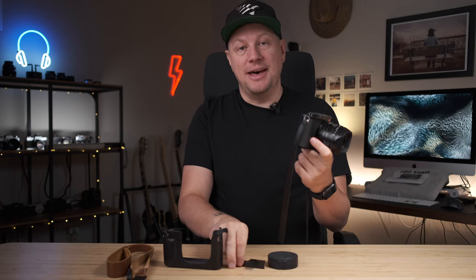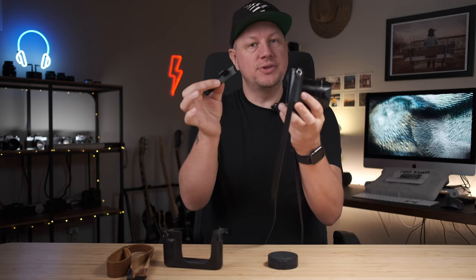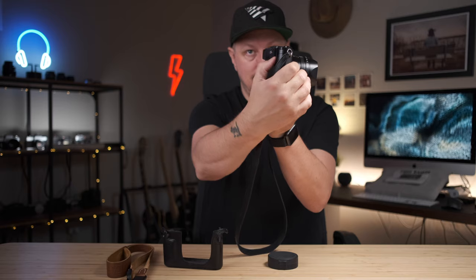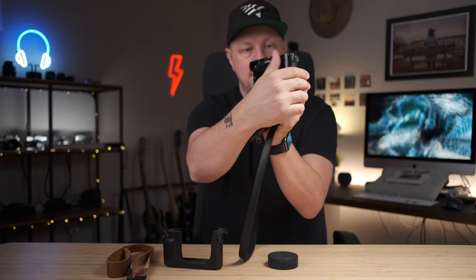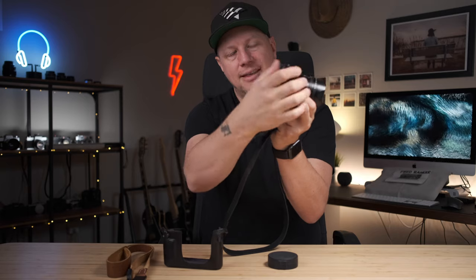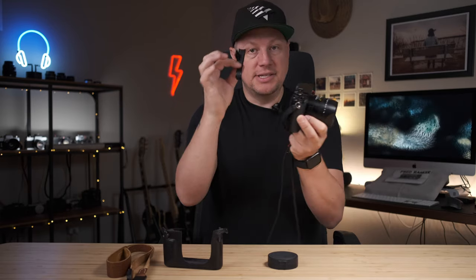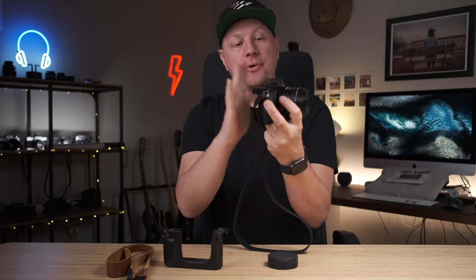The first thing I would say is I don't go on any point-and-shoot camera without any thumb rest. This is probably the first thing I buy — I did it with the X100V, all the X100s, the X-Pro, and now on the Leica Q2 it's the same thing. Although I do like the little thumb rest they make, there's nothing like having a proper thumb rest. This is a metal one — very, very solid.